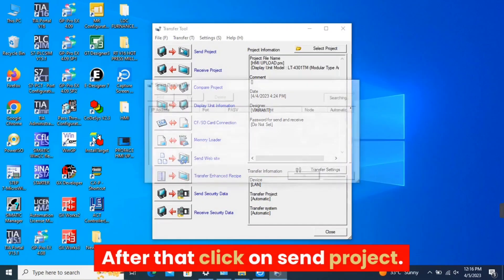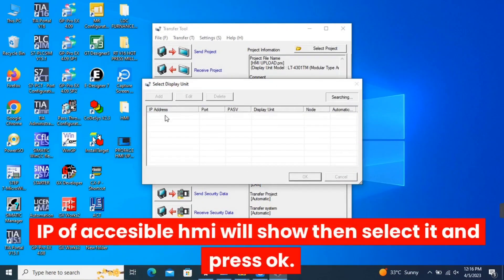After that, click on Send Project. The IP of the accessible HMI will show — select it and press OK.